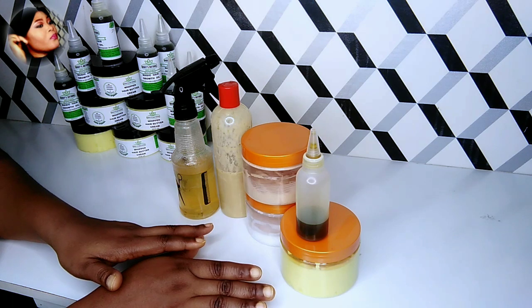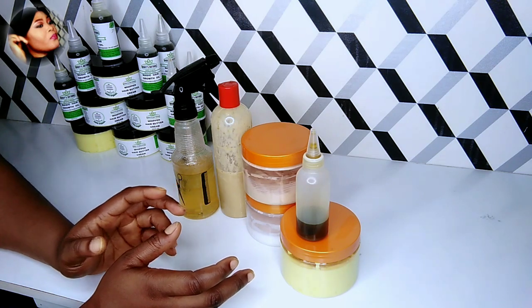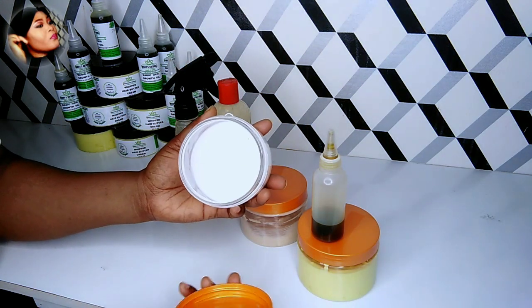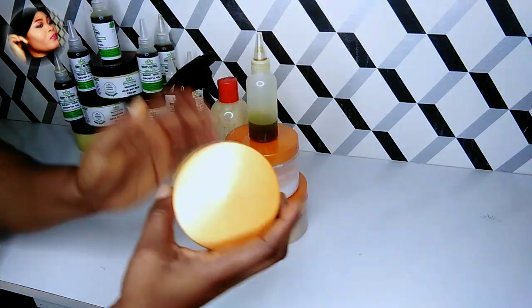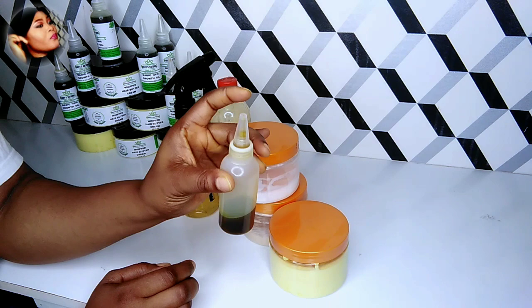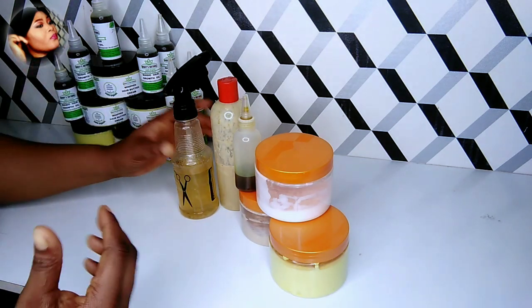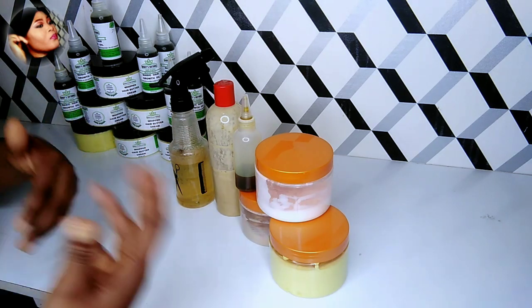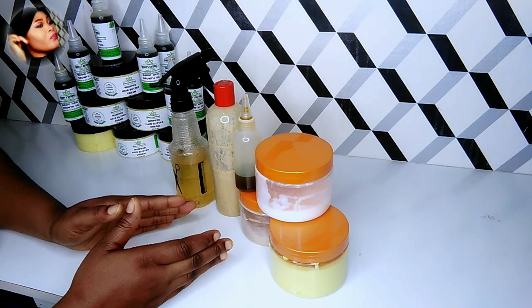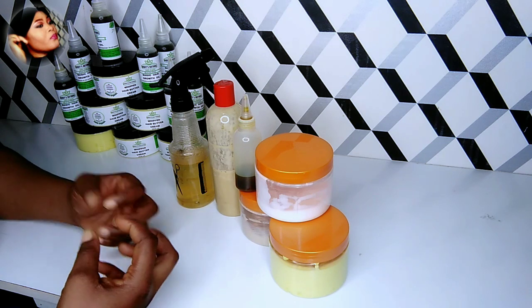For the moisturizing part I do the LCO method for my daughter because she has low porosity hair. For the LCO method I start with the leave-in conditioner, then follow up with the buttercream to moisturize, then top up with the oil to seal in all the moisture. I'm explaining all this in the intro so you'll know what I'm applying at each step. All the links to the recipes will be in the description — feel free to check it out and make yourself an organic and effective hair product. With that said, let's get straight into the washing!